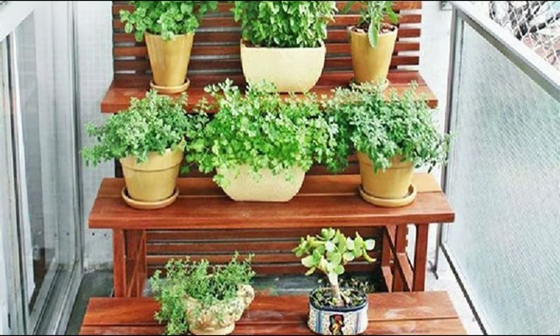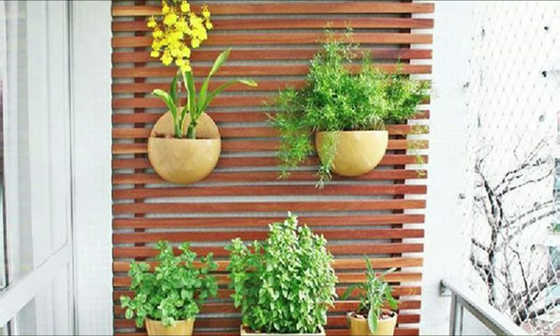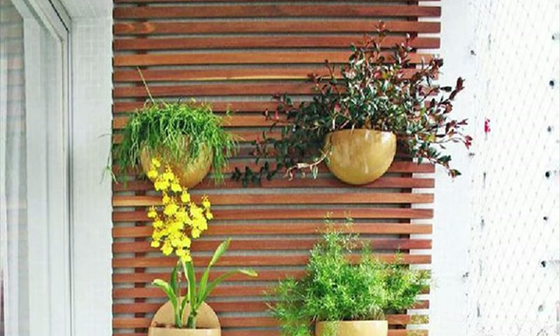A combination of wood and green is a match, and incorporating both will give your balcony garden a natural vibe.